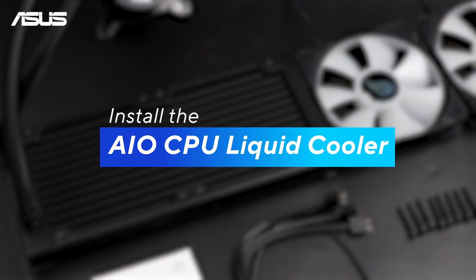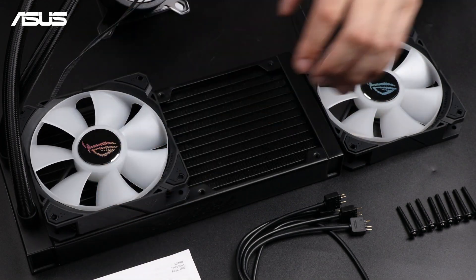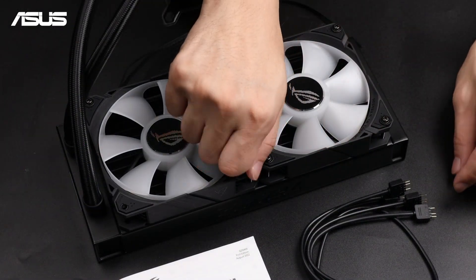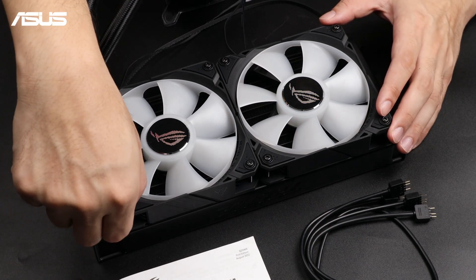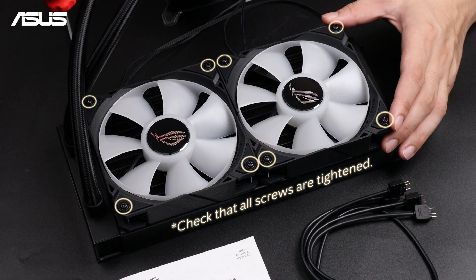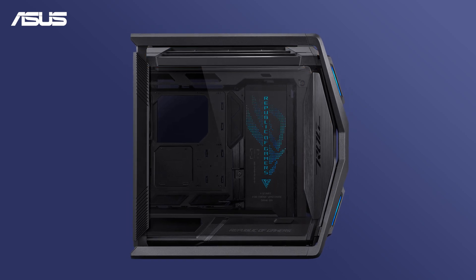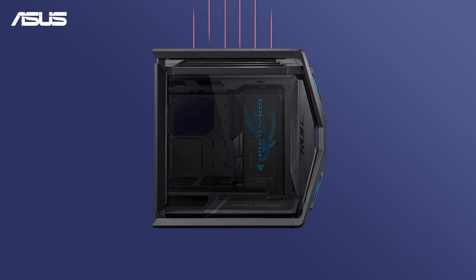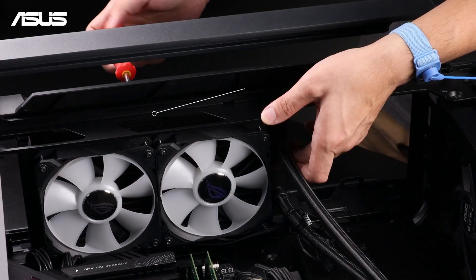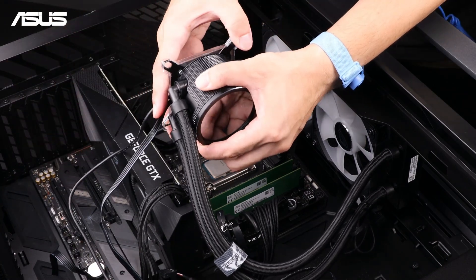As shown earlier in the video, we've already installed the AIO cooler backplate. Next, attach the fans to the radiator with the ROG logo facing outward and align them with the screw holes on the radiator. Choose a mounting location for the radiator and fans — typically the top or front — ensuring proper airflow to prevent overheating. Secure the radiator and fans with the appropriate screws. Be careful not to over-tighten; screw them in until you feel slight resistance. Also, the pump side should be positioned lower than the thermal connect side.